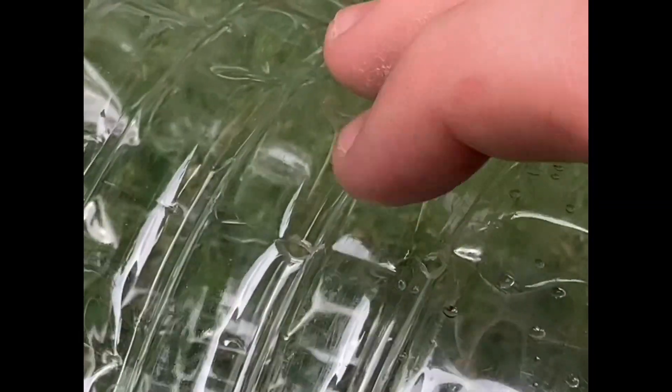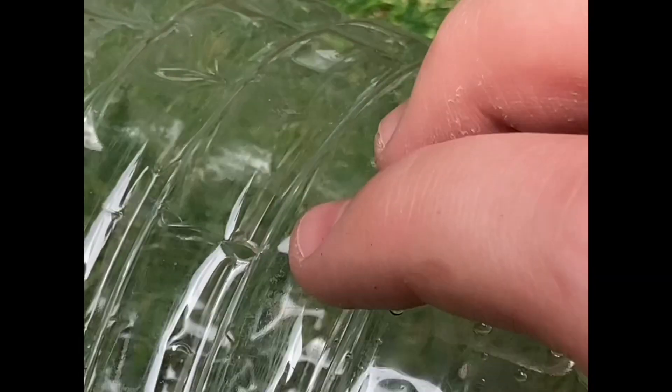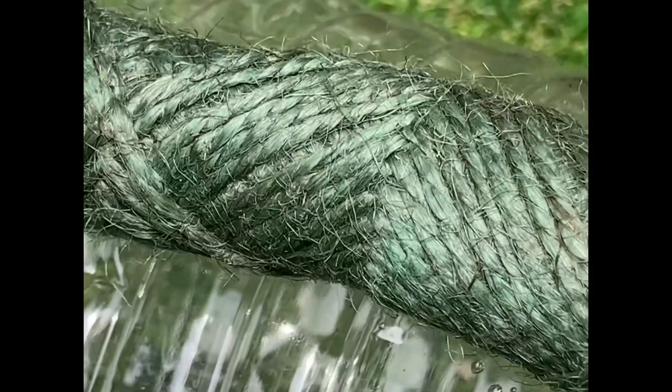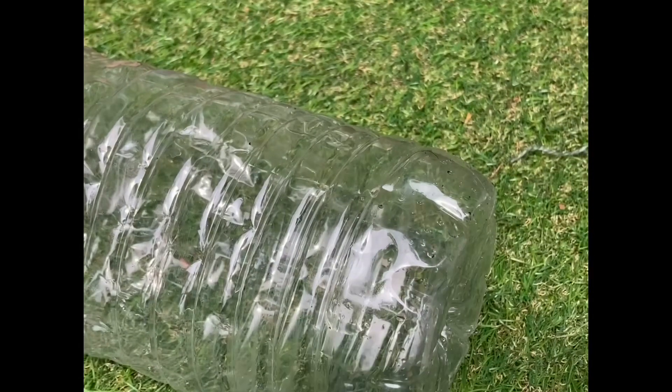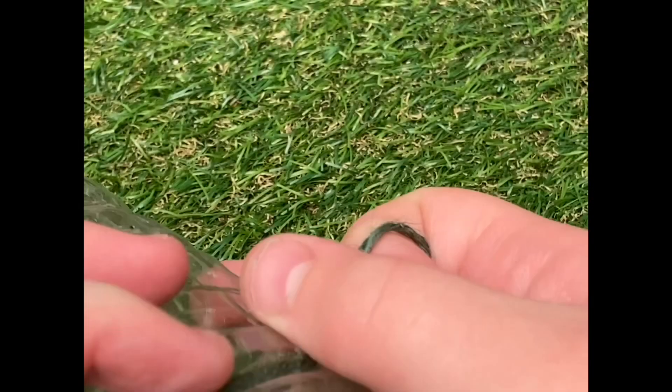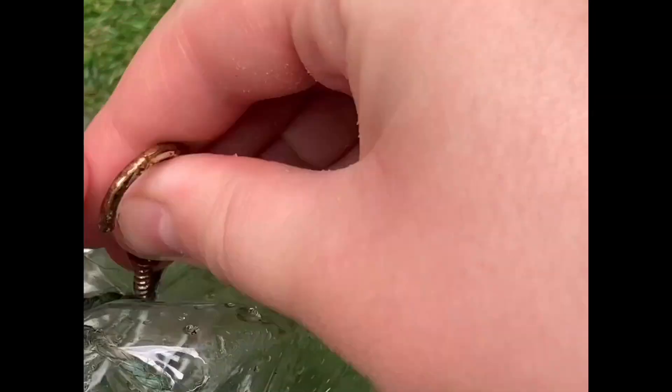After you've done all of that, you need to get yourself some garden string. As you can hopefully see, the holes I've made are on each side as I said. Get yourself some garden string — you don't need a lot, so you could always use off-cuts. Then what you need to do is line it up over the hole.